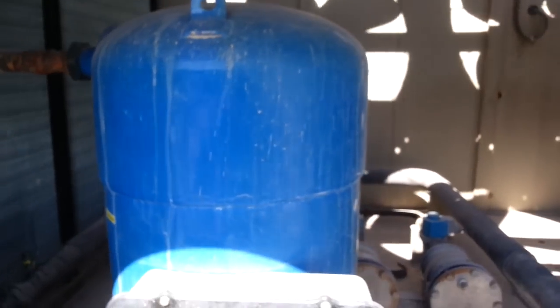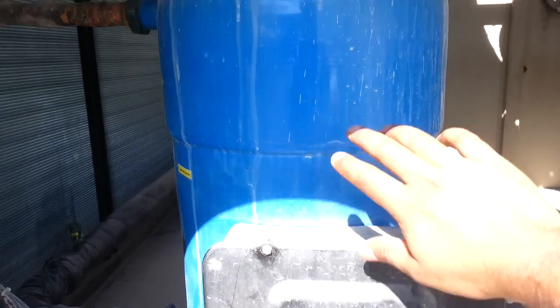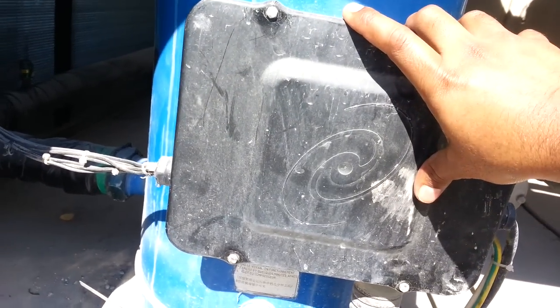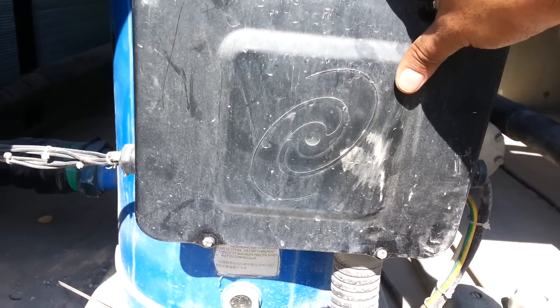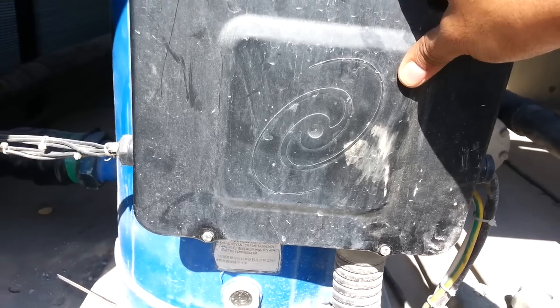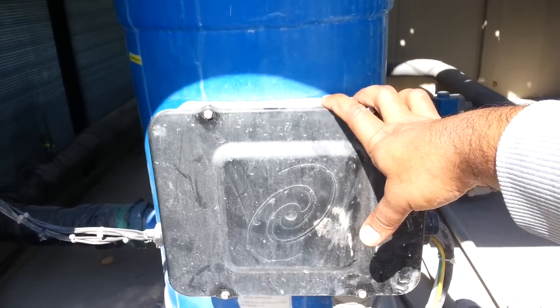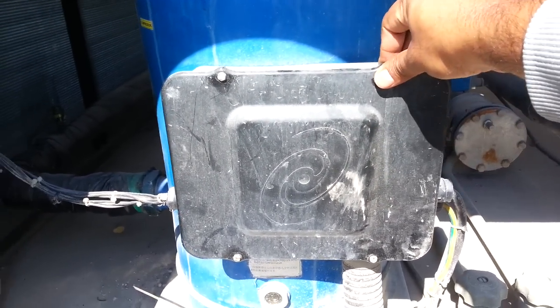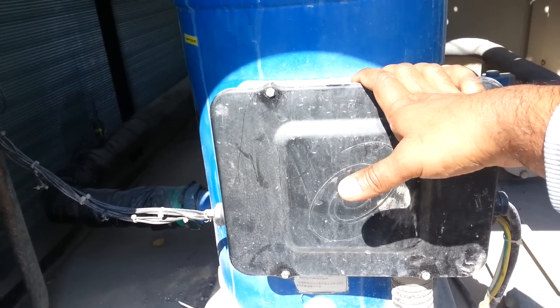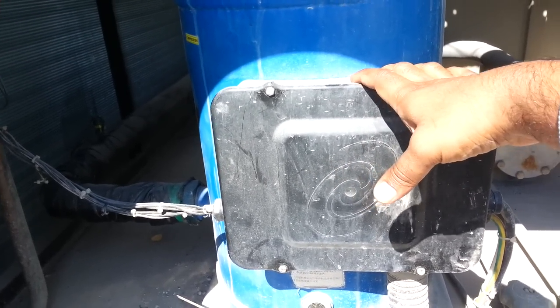Here are the compressors. Inside this box there is a motor protection module. The motor protection module means that if there is a phase missing or phase reverse, the compressor will not run. The scroll compressor runs in only one direction.